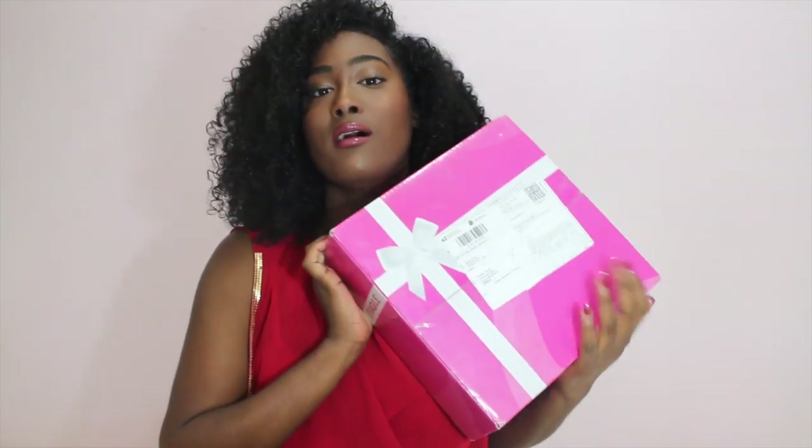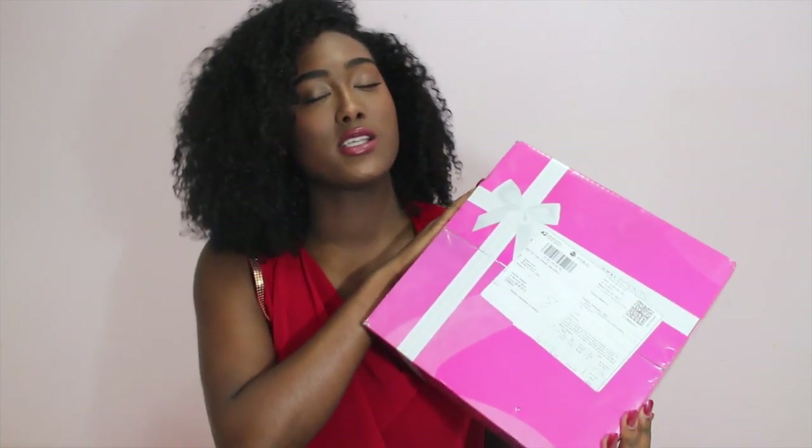Hi guys, so today I will be doing another unboxing video. As you know, I order a lot of stuff online and I just thought I'd share with you what I recently got in the mail. So here it is — this is Coastal Scents. I don't know if you know it, it's a brush company online, like CoastalScents.com.